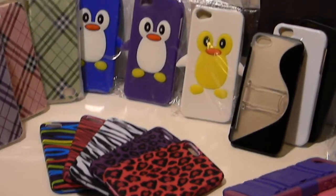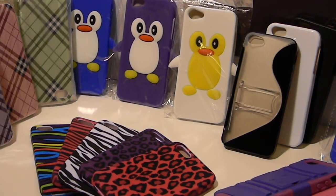These are for the iPhone 5. We have the penguin cases in blue, purple, and white.